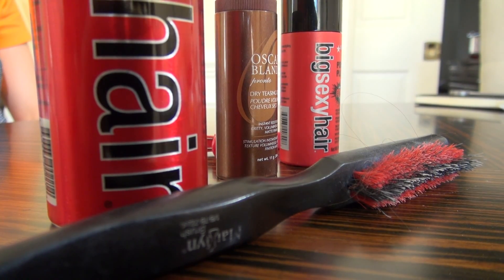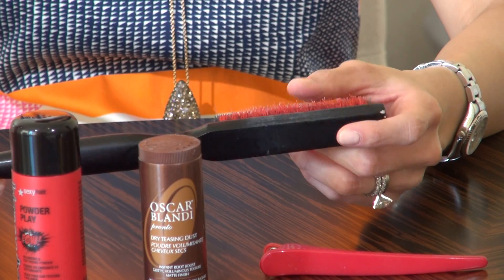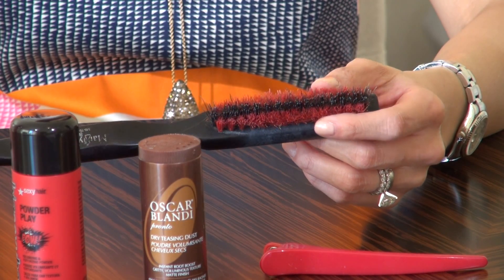There are three things you absolutely need to make your helmet. The first thing is a teasing brush. I prefer this over a comb because you can get more grip, therefore you can get more height. Don't mind all the hair that's stuck in mine — it's kind of nasty.